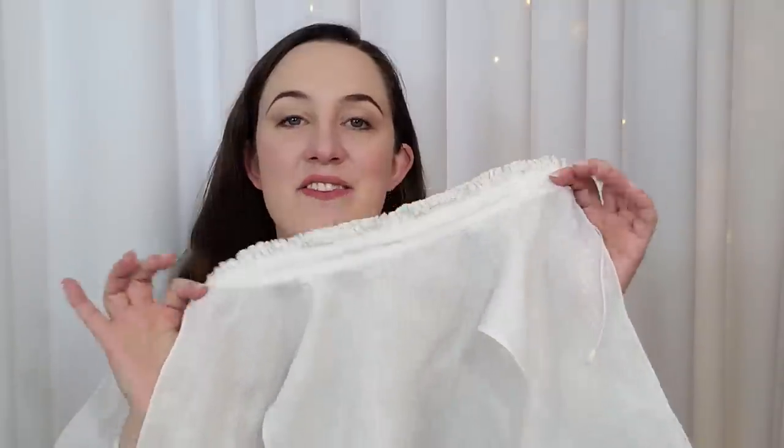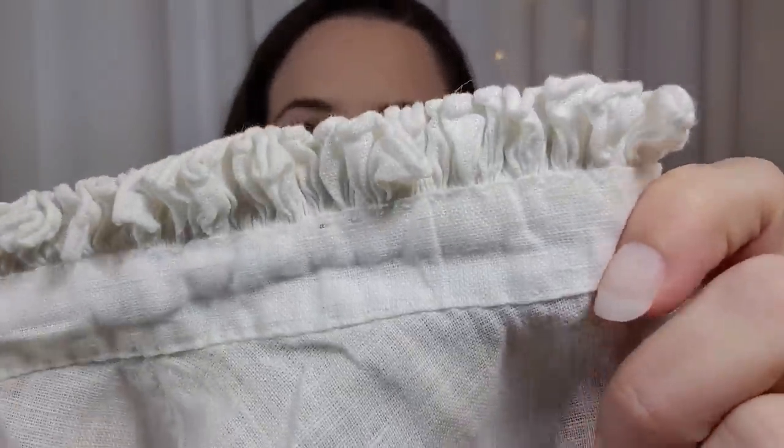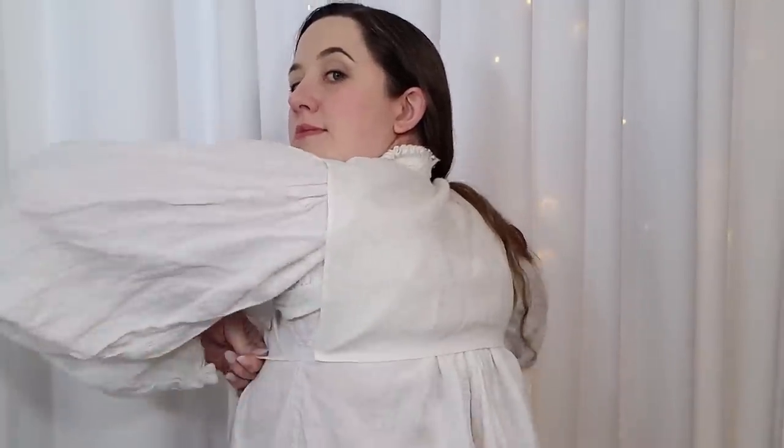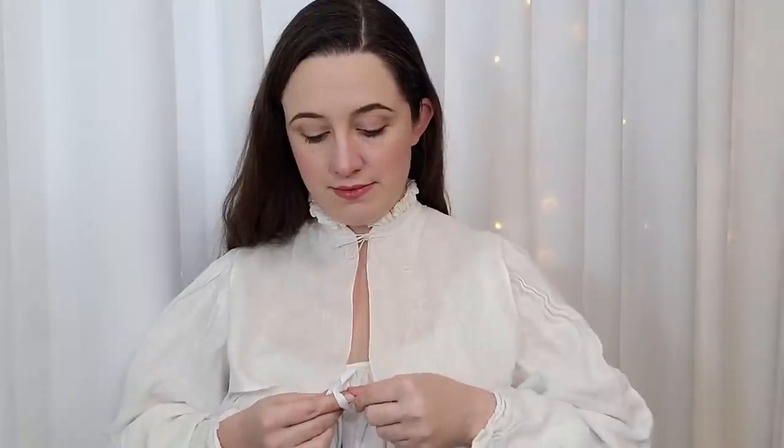Now to help cover everything up, I have a very modestly ruffled partlet. Partlets are really lovely as a way to keep the sun off the exposed skin at the top of your shift, because the dress itself does not cover that area. It's also nice for cold weather since that little extra layer of warmth is really nice. The bit of skin right here tends to become exposed as garments work themselves away from each other throughout the day, so I like to toss a pin in the side to keep it from working itself out.